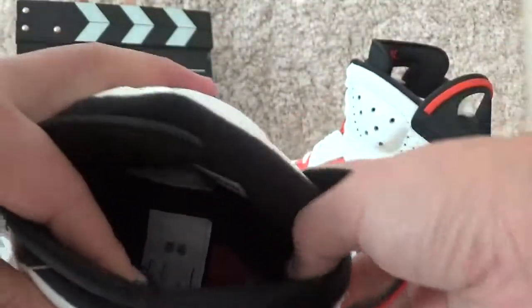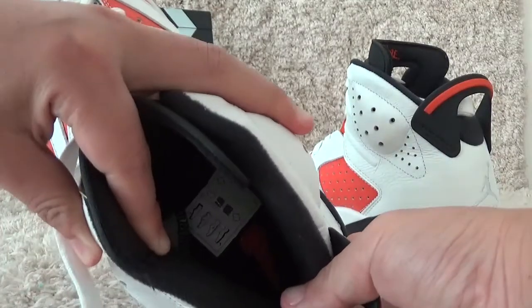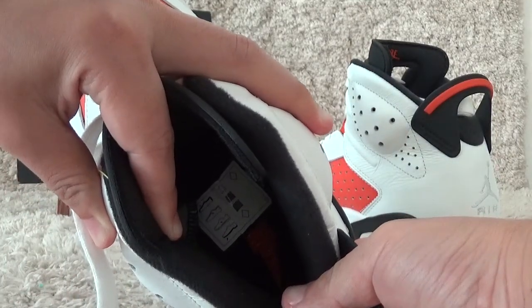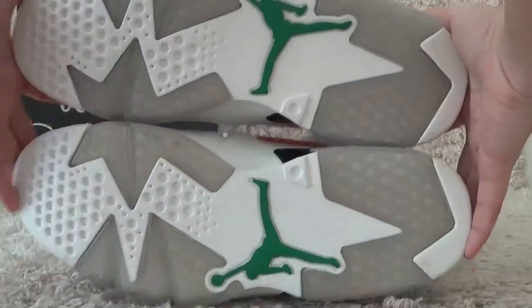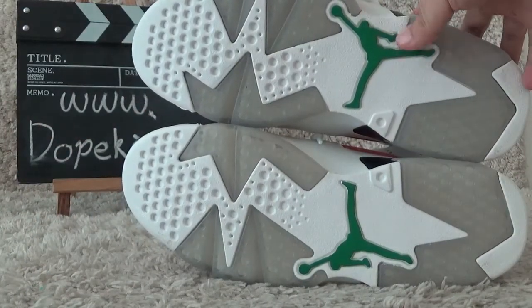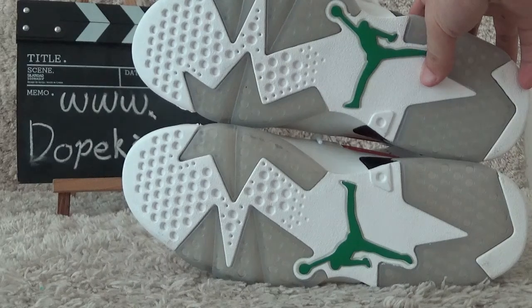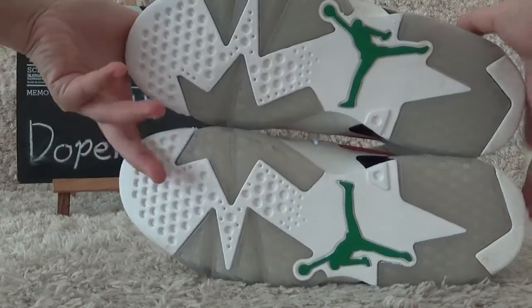And here is the shoe pad. Inside. Now let me show you the bottom. Here is the bottom of the shoes with the white color, and the green drumming logo on the bottom.